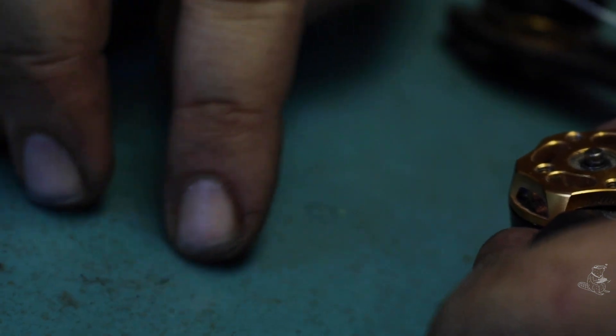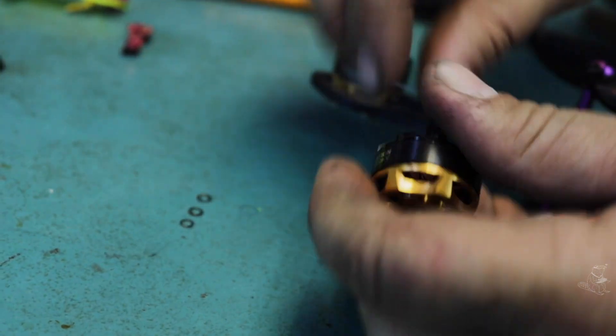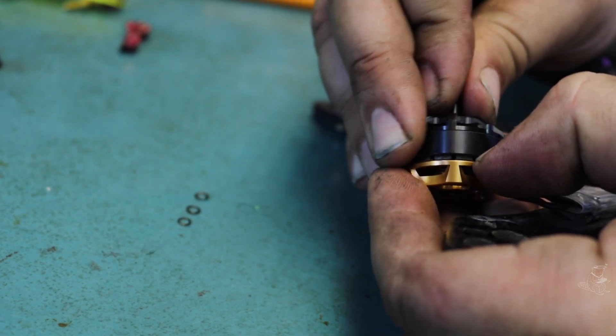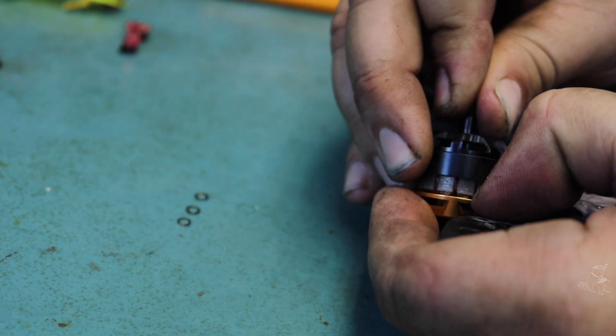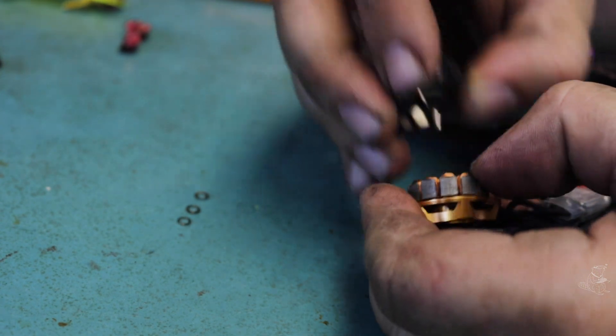So now the stator and the rotor are ready to come apart. They're a little hard to get apart — I like to stick a fingernail in here to get it started and then just wiggle it out. It's always wanting to pull back. There we go.